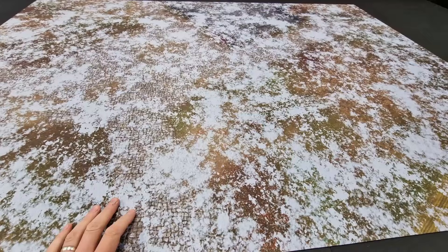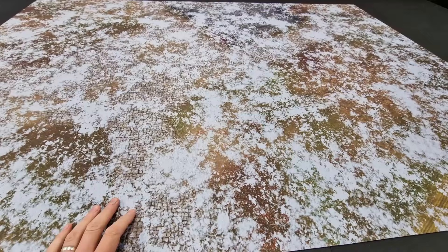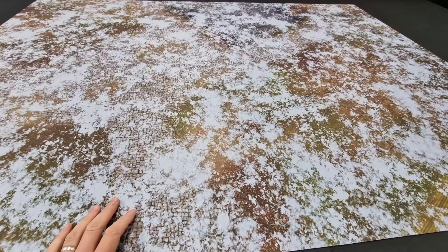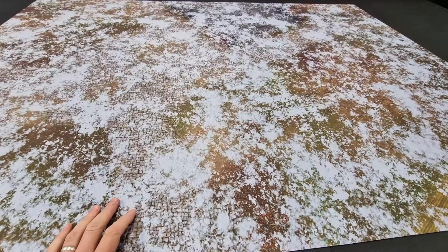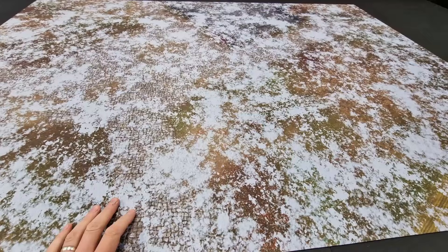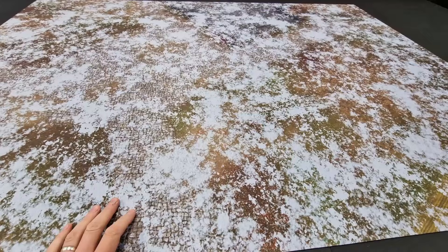Warhammer 40,000. You have the mouse mat neoprene material, with the design printed on top. This rolls out nice and flat. You can roll it up — it comes with a zip carry bag with straps, so you can carry it around and store it easily as well. And these last a long, long time, so you should get plenty of gaming time on these battle mats.